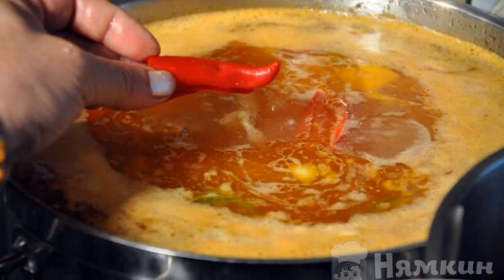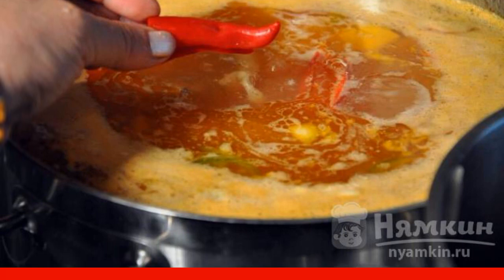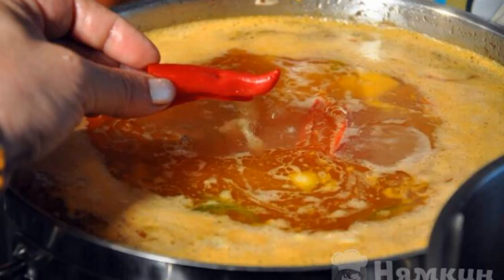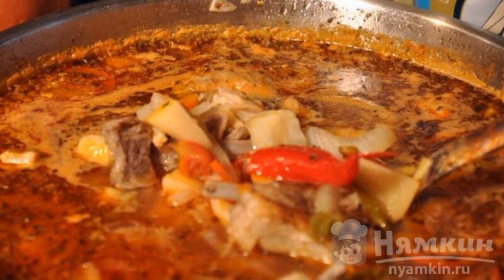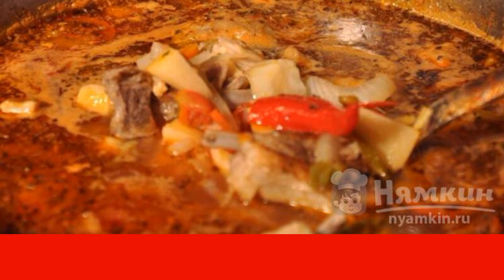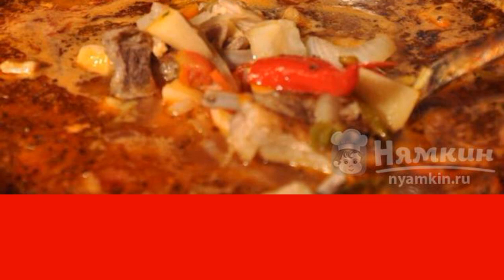After the time has elapsed, add the diced potatoes and cook until they are ready. Then add the garlic passed through the press. If desired, add chili pepper to the soup. Next, pour in the pomegranate juice and sprinkle with chopped herbs. Add salt and pepper to taste. After 2 minutes, remove from heat and pour into plates. Enjoy your meal!